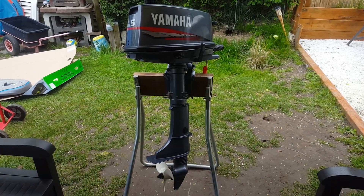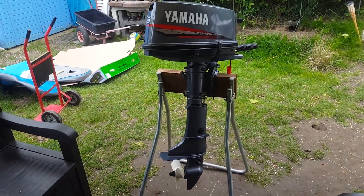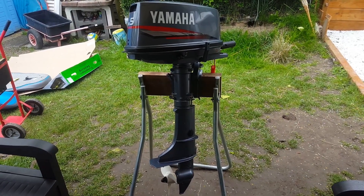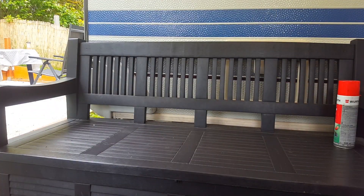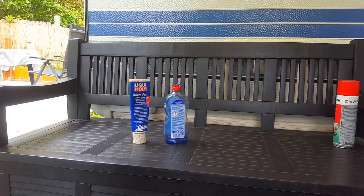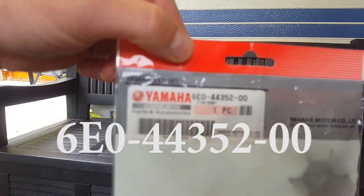In this video I'm going to show you how to change an impeller on the five horsepower Yamaha two-stroke from year 2000 — it's more than 20 years old. After 20 years we can check the impeller. For the exchange we just need some marine grease, some soap, and of course the impeller. This is the original Yamaha part number of the impeller.